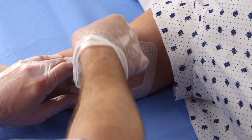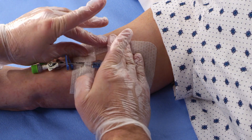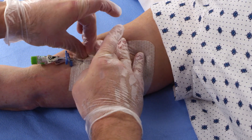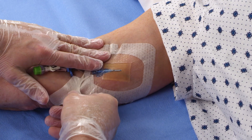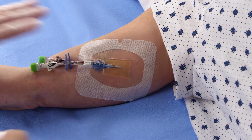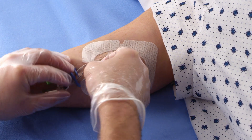Remove the dressing in the direction from the extension tubing or needleless connectors toward the catheter insertion site. Gently grasp an edge of the dressing and slowly peel the dressing from the skin, supporting the skin and catheter to minimize dislodgement.